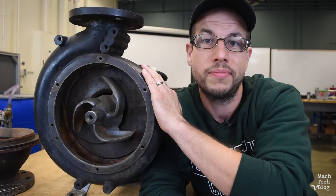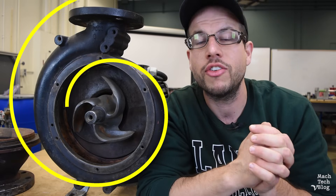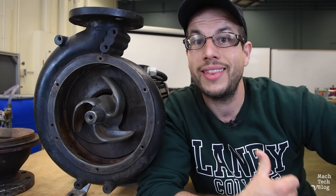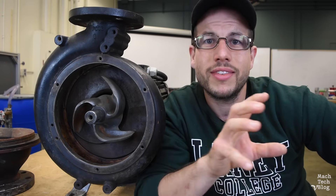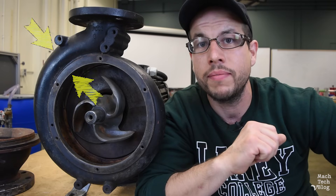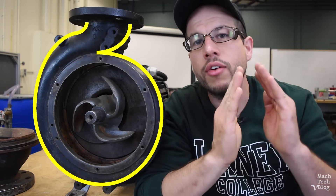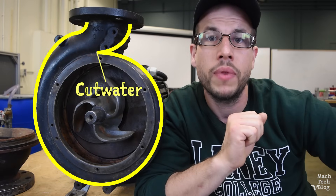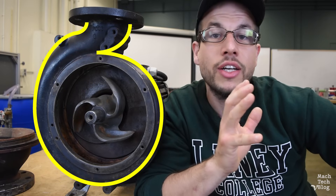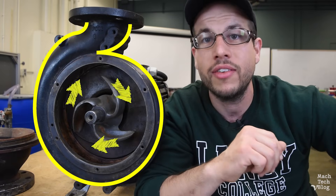Let's talk about the volute casing. Volute refers to the shape of the casing — a geometric shape defined as a spiral with an ever-increasing radius, like a snail shell. The volute chamber on this pump doesn't stay the same size all the way around; it actually increases in area closer to the discharge outlet. At the point where the discharge outlet begins and the volute chamber sort of starts over, there's a wedge-like protrusion called the cutwater. The cutwater physically separates the discharge outlet and the volute chamber, ensuring that fluid actually leaves the pump instead of just recirculating inside the volute chamber.